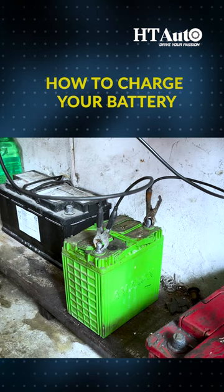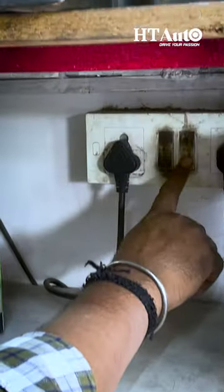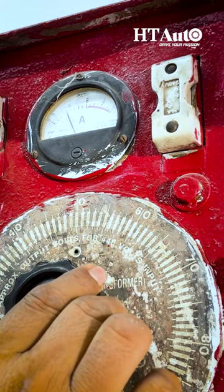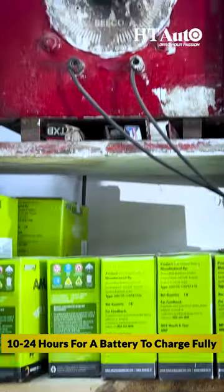To charge your battery, first connect the positive and negative terminals, then switch on the charger and set the meter to charge it. It usually takes around 10 to 24 hours for a battery to charge fully.